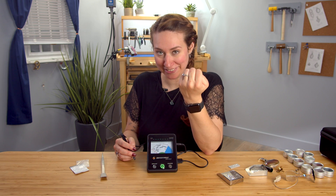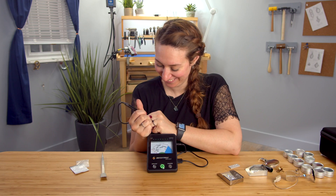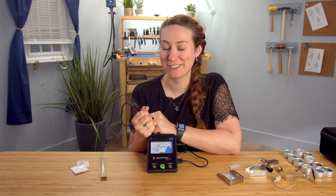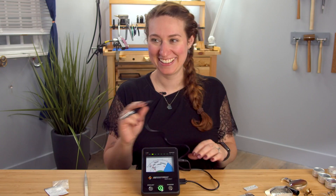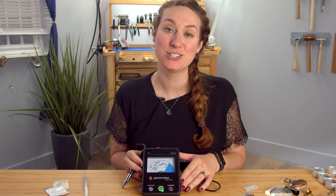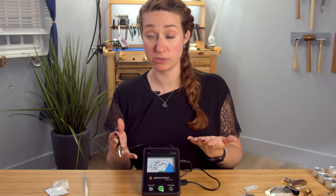This is supposed to be a diamond, so let's check. It does read colored diamonds too. Some other things say they'll test only colorless diamonds, but this has been treated with a lot of heat, so it is a black diamond, and it will still read that as well.